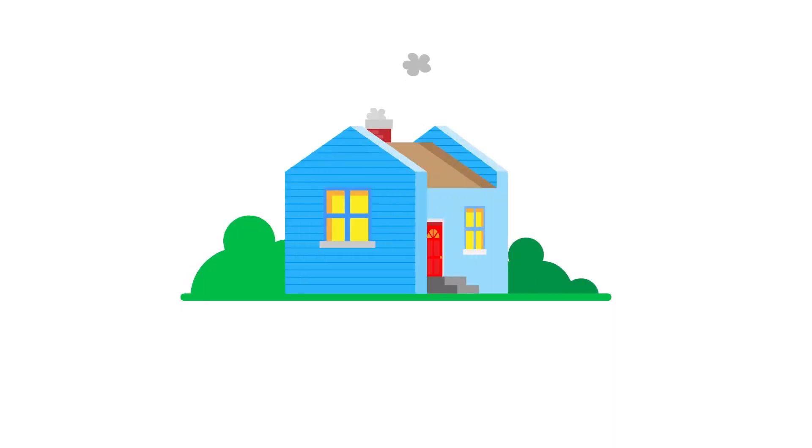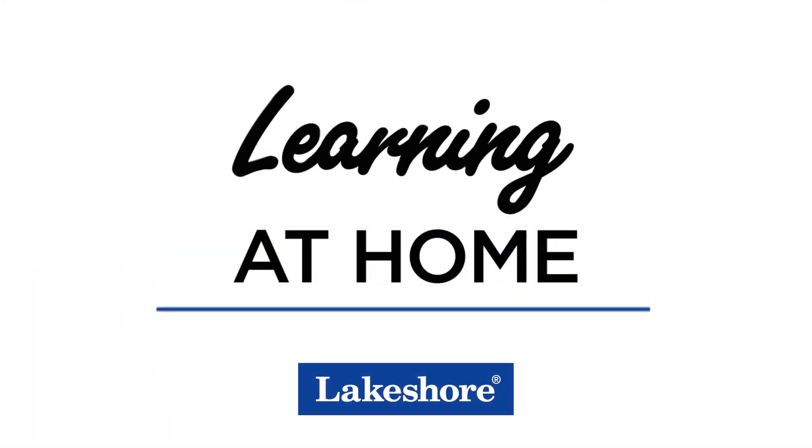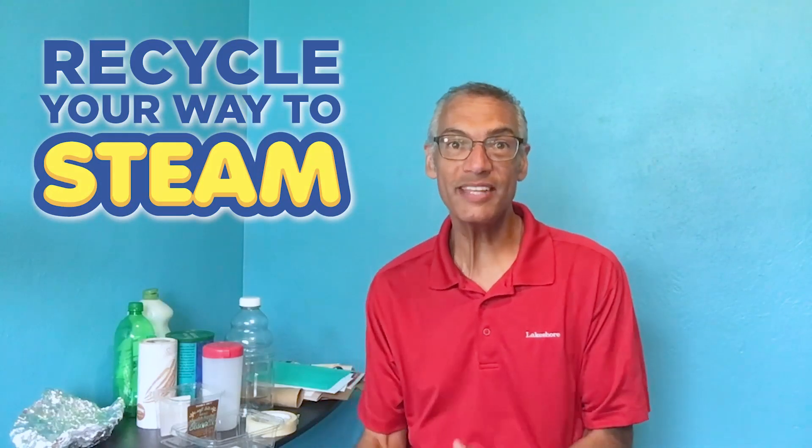Hi, this is Ron with Lakeshore. Get ready to release your creativity as you recycle your way to STEAM. When we recycle, we get more use out of that material and that resource. And you're going to use your imagination to recycle your way to STEAM.